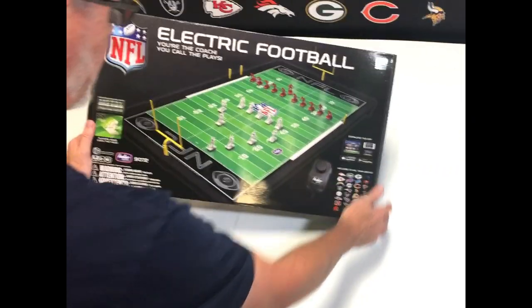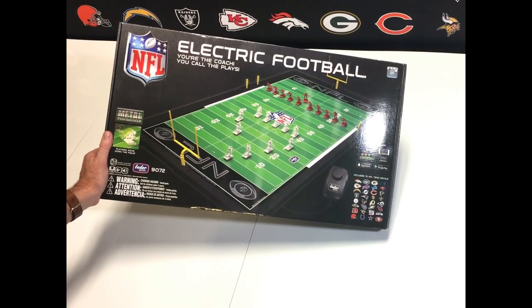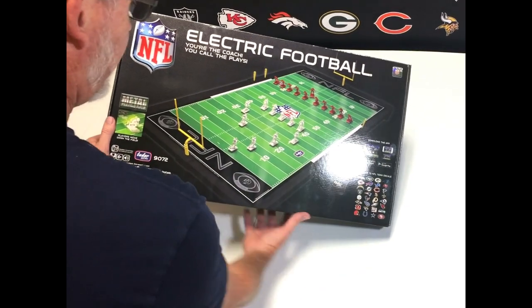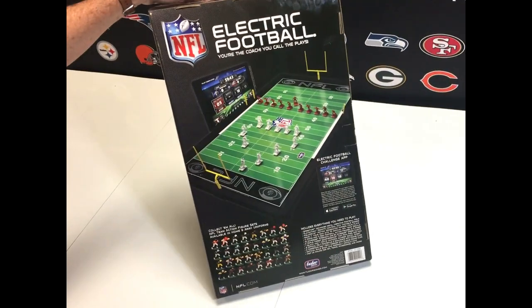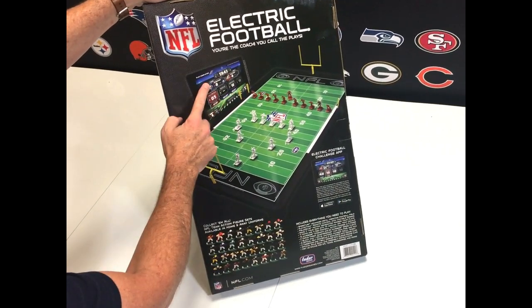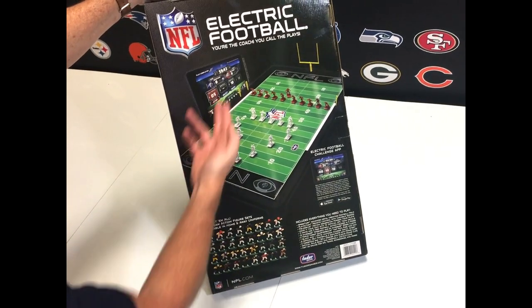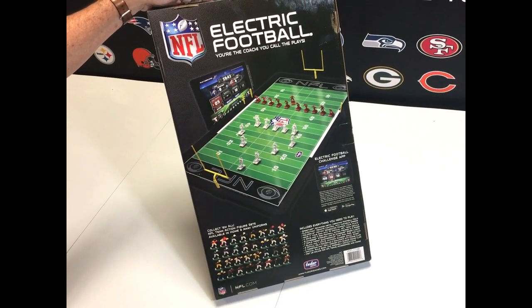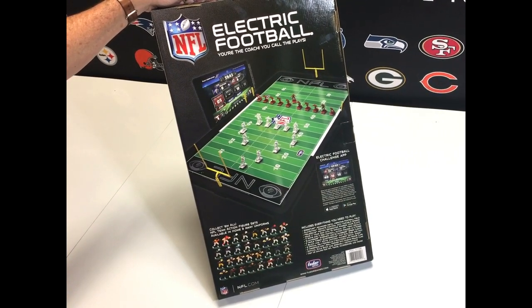Let's take a look at the box quick. This is what the box looks like, and I'm going to unbox this so you can get an idea of what you get inside. That's the front of the box and that's the back of the box. You can see that we have a new app that we're very excited about. You can download it and put it next to your iPad or next to a phone and use it as a scoreboard and to track your game.